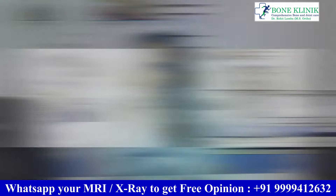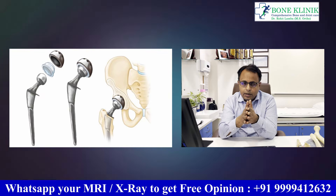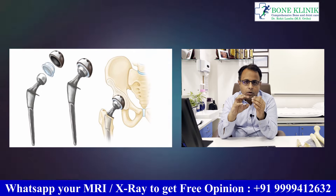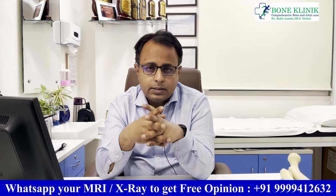Hip replacement involves an artificial implant. We use a good un-cemented implant with highly cross-linked polyethylene and a biolock ceramic ball head. The wear rate is very low, and its expected life is around 30 to 35 years.